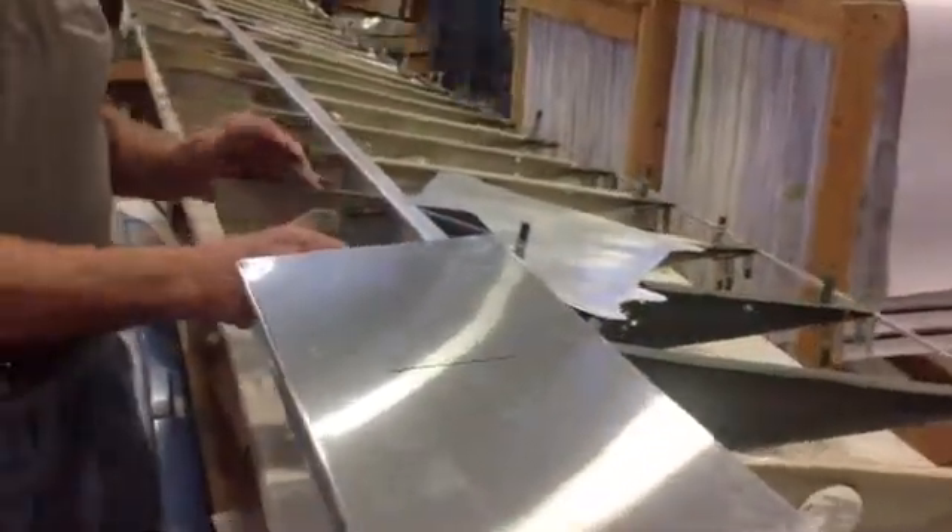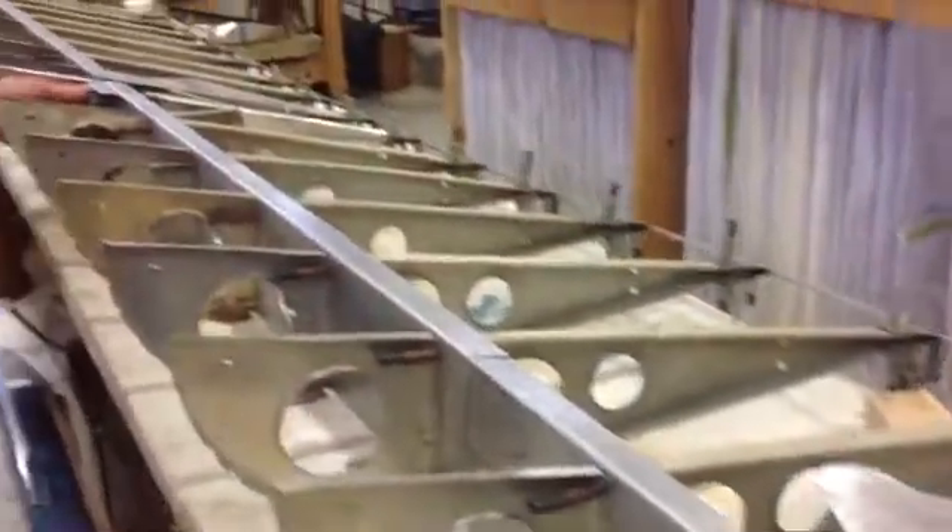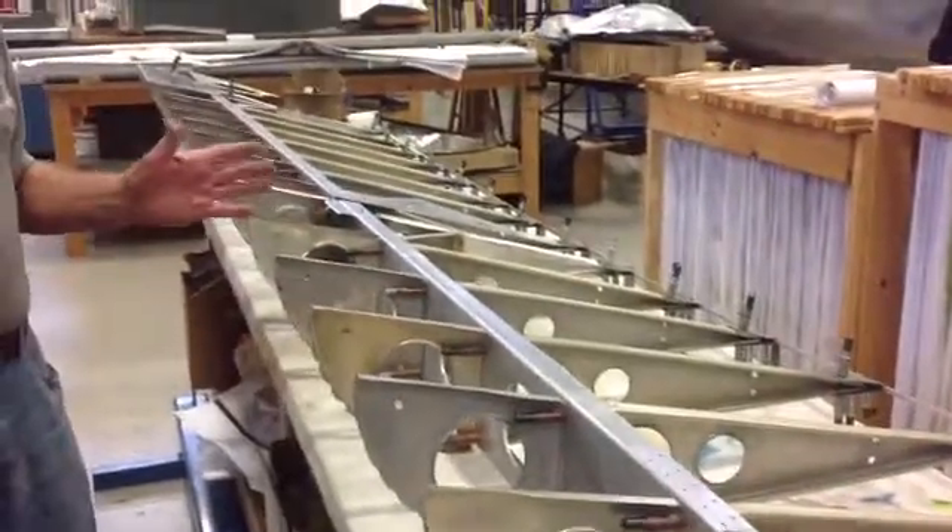There are four hinge points where the aileron is attached to the wing, and at each hinge point there's a separate section of skin.